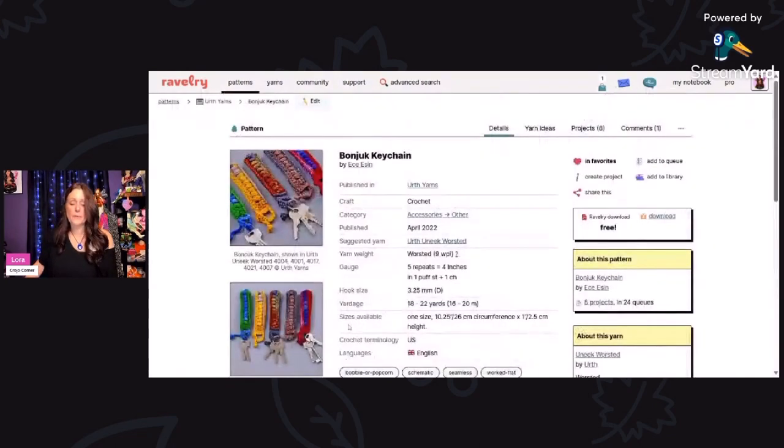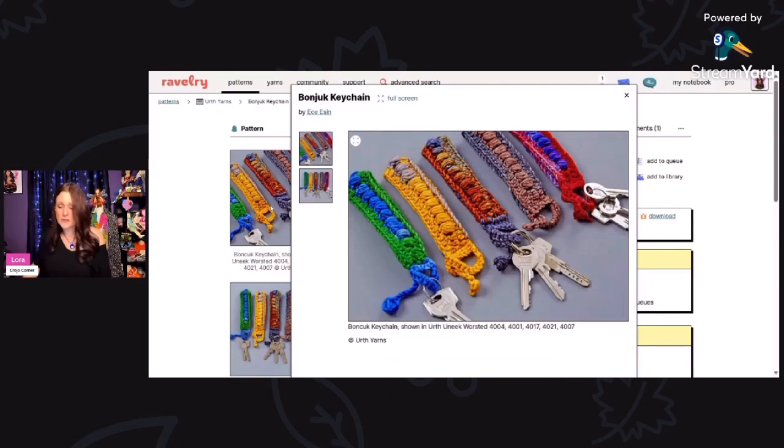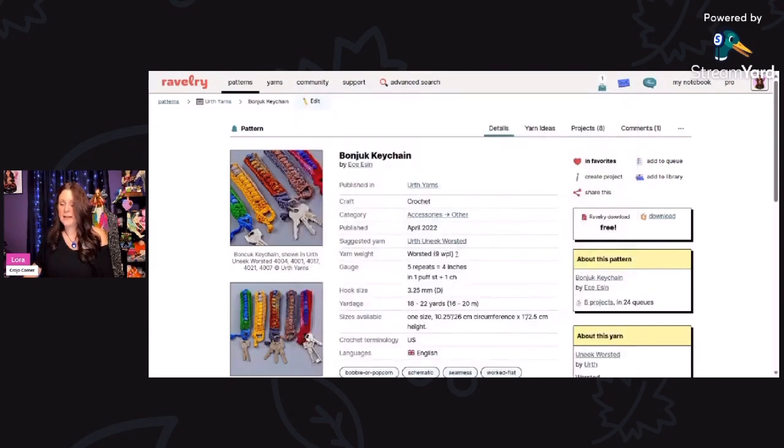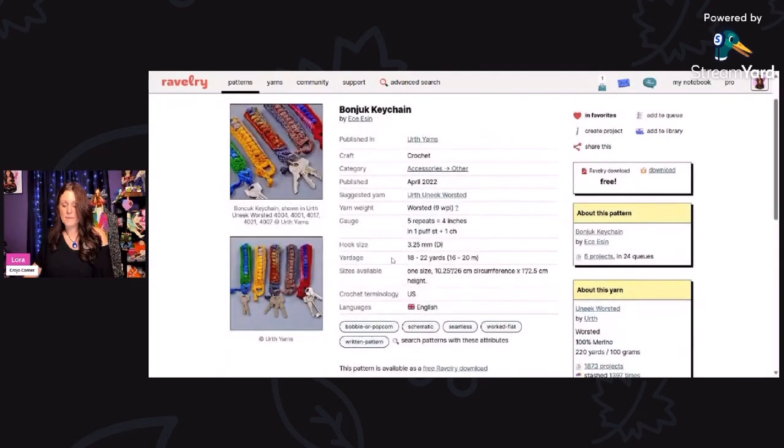Here are some beautiful little lanyard style keychains. This is called the Bonjuk keychain by Ecesin — it's a free Ravelry download using worsted weight yarn and a 3.25 millimeter hook. You need 18 to 22 yards. These are absolutely beautiful — wristlet style, or you can make a longer one like a lanyard and put it around your neck.